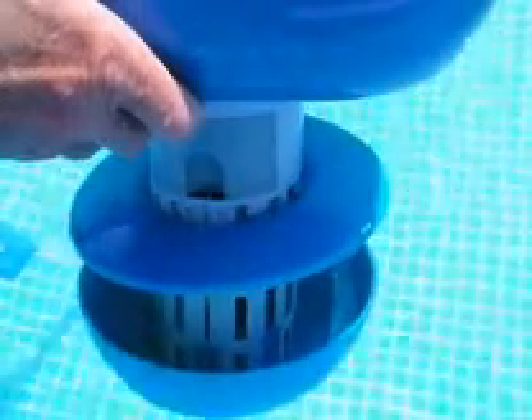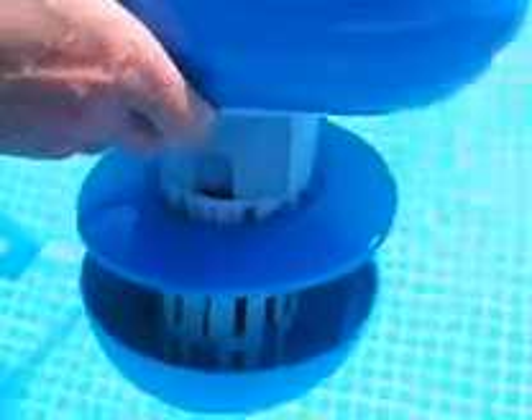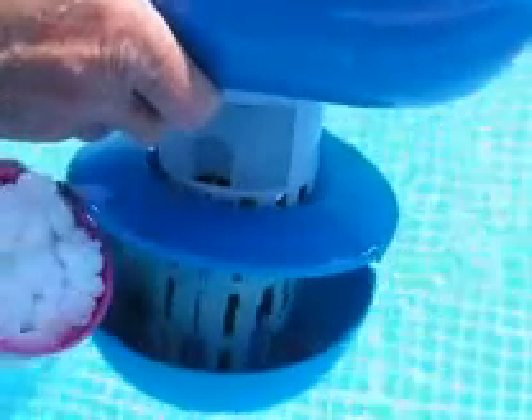The fillable bowl assembly provides easy access and can be utilized in both salt water and fresh water applications. You can choose to use system salt, rock salt, or granular. Ensure that the salt that you choose is at least 98% NaCl.